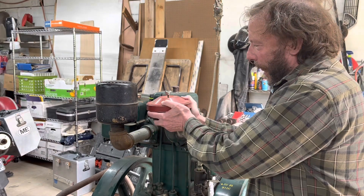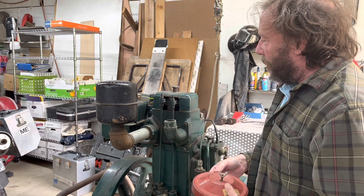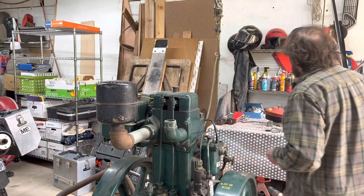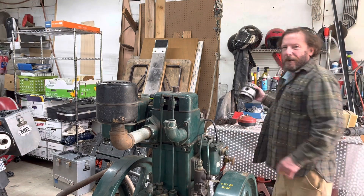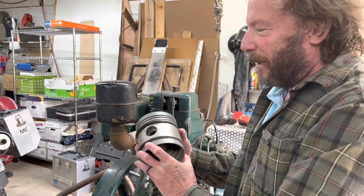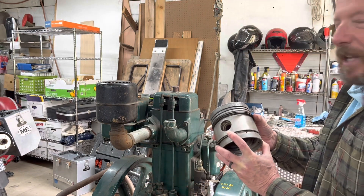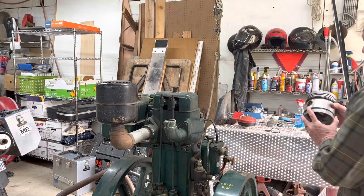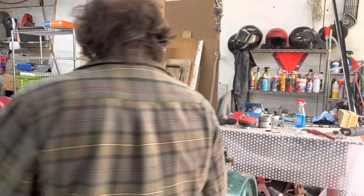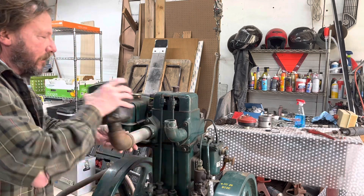This engine hasn't run, and people have tried to get it to go. It was taken apart and loosely put back together before I bought it. Whenever this part is loose, you know there might be an issue or two that has to be addressed. I'm going to pull the head off of it and prop the cylinder, and we will see what's in there.